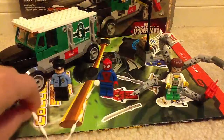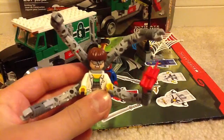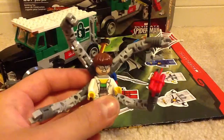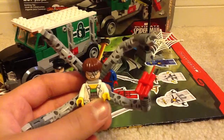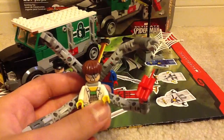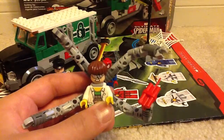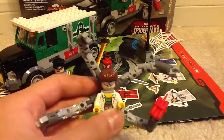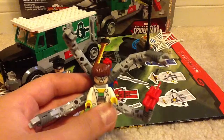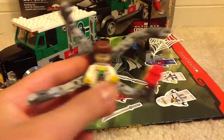And here is the brand new Dr. Octopus. He looks very, very cool, and he's the main reason I got this set. The last time we got Dr. Octopus was from the 2012 Ultimate Spider-Man set with Iron Fist and Spider-Man. And the other time we got him was back in 2004 in the Spider-Man 2 sets.